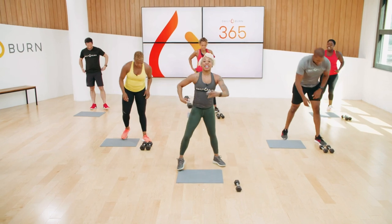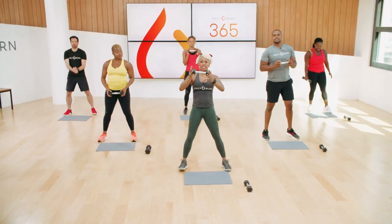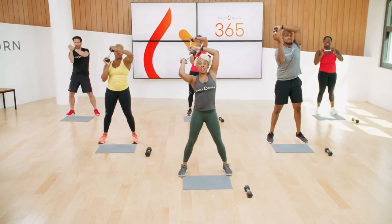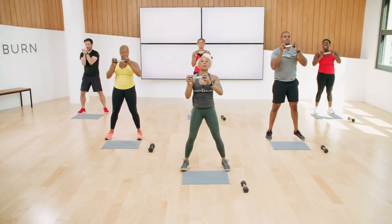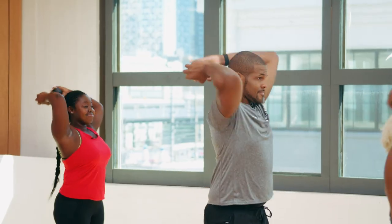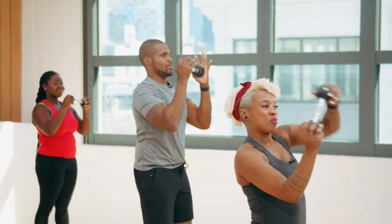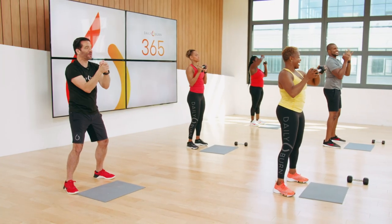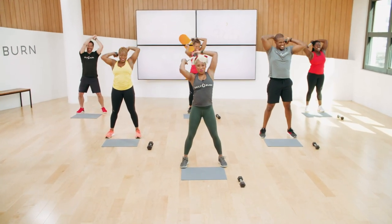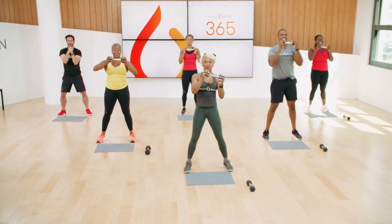We're going to start off with strength — a halo. Strong core, strong stance. I'm going to bring my dumbbell around my head and to center, then around the opposite way. Come with me when you're ready. Nice strong stance here, core is engaged — not letting your hips move around. Do you notice how all the trainers came with you right away? Like they didn't wait for you to say go, they just went. Pretend like your body's in one plank right here.